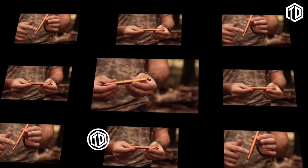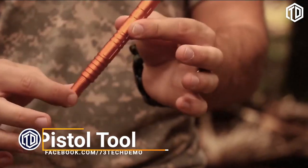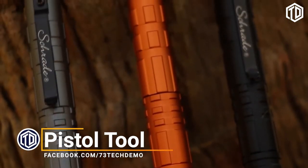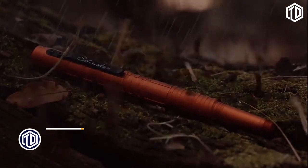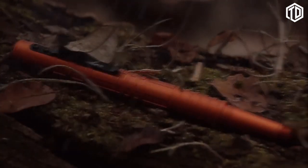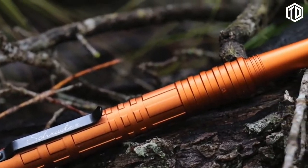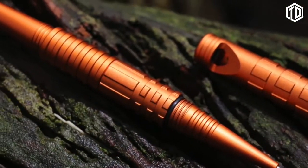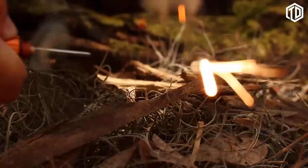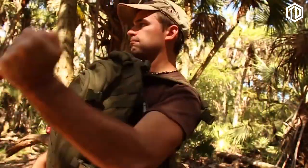This is the Schrade SC Pen 4-0 Tactical Survival Pen, one of several models in the Schrade Tactical Pen series. Designed to hold up under adverse conditions, the SC Pen 4-0 is manufactured from CNC-machined 6061 T6 aluminum, and can be used to write, whistle for help, start a fire, and for self-defense in emergency situations.